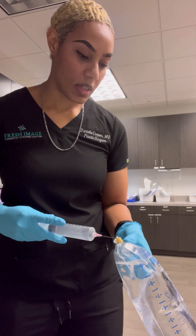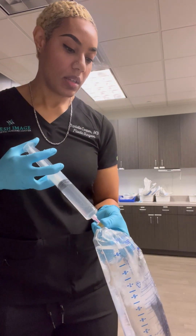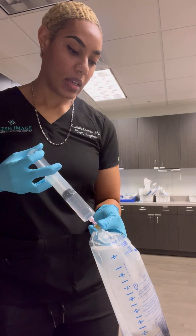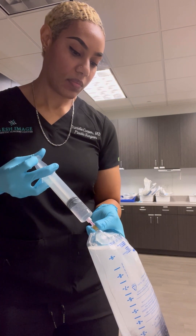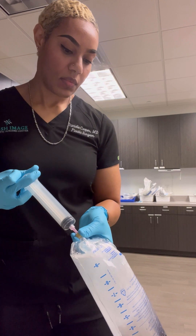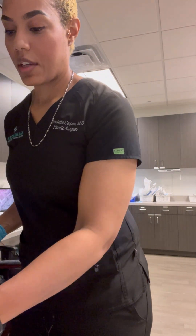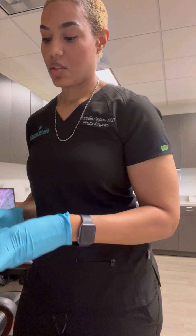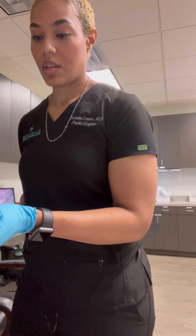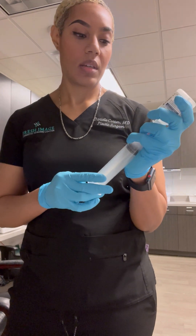I just go and inject that lidocaine into the bag. I've already determined based on the patient's weight for today how much of this I'm going to need in the bag.